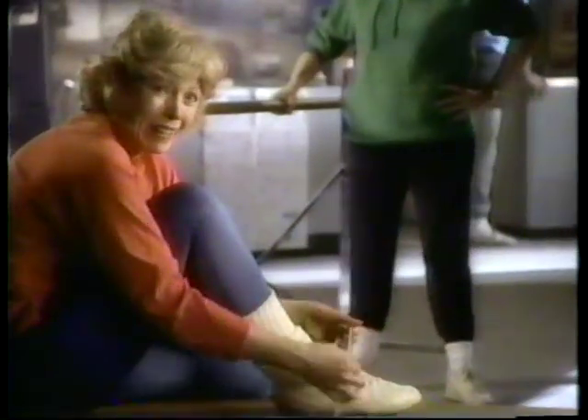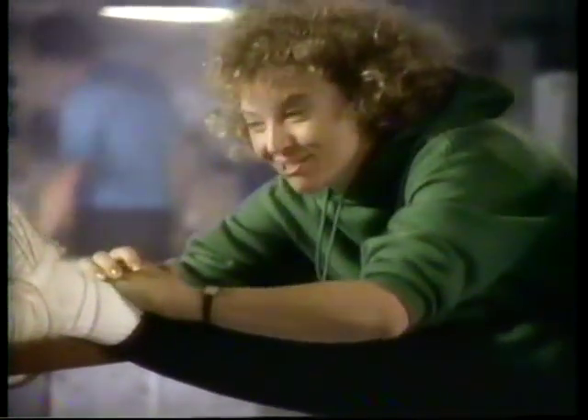How long do you think it would take you to get in really great shape? Oh, I don't know. Six months? At this rate, years. With my hips, forever.